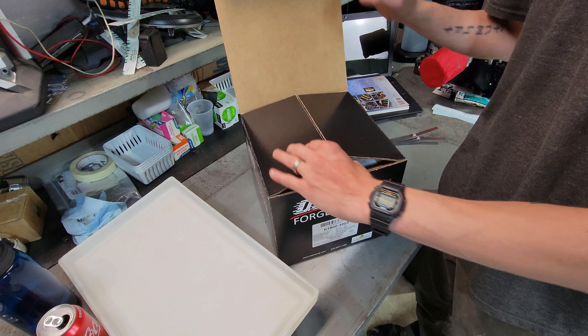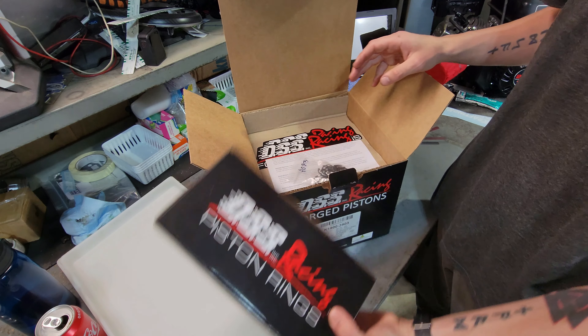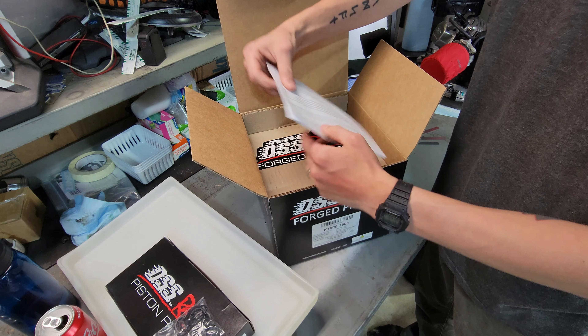Here are the pistons that we're going to be running on the LS-1 RX-7. They're a set of DSS racing pistons — forged pistons, standard bore.